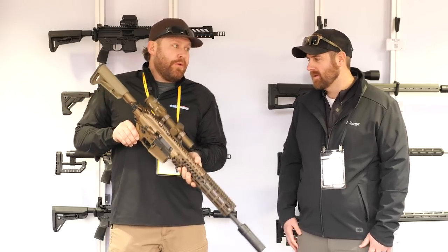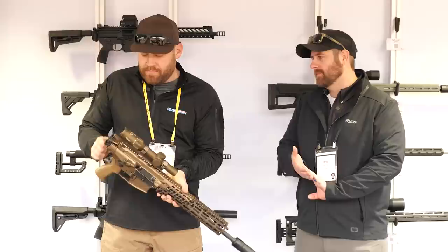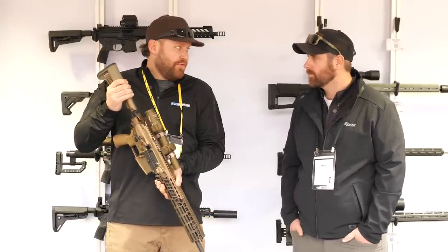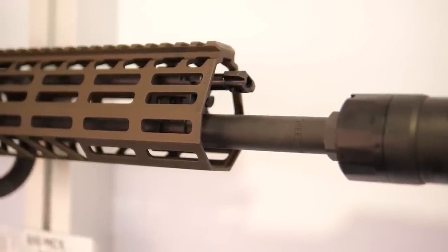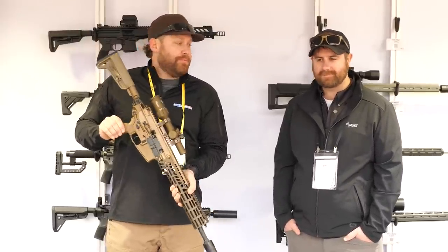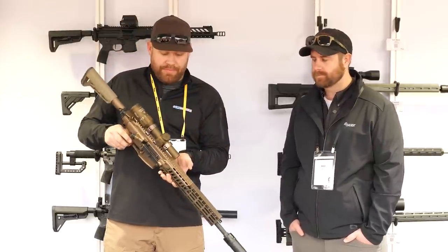As for shipping, 308 will be first — both the 16-inch rifle and 13-inch pistol at the same time — before the end of February. 6.5 Creedmoor will follow right behind it, and 277 Fury will come a little later. There's already significant demand for 277 from military customers. The price point will be $4,199. We have one coming for a full review on GunsAmerica. You can go to SIGSauer.com to learn more.